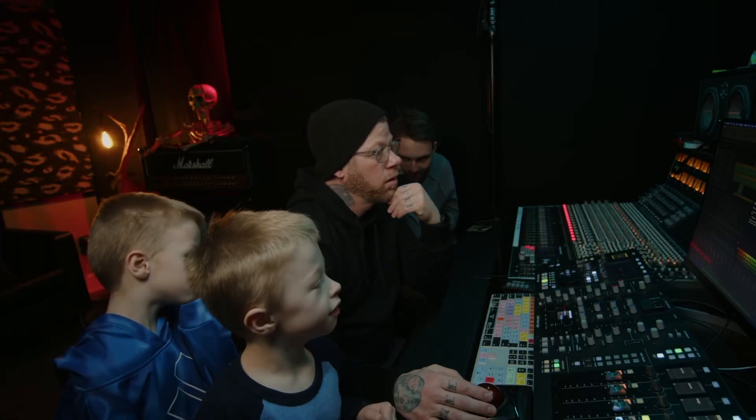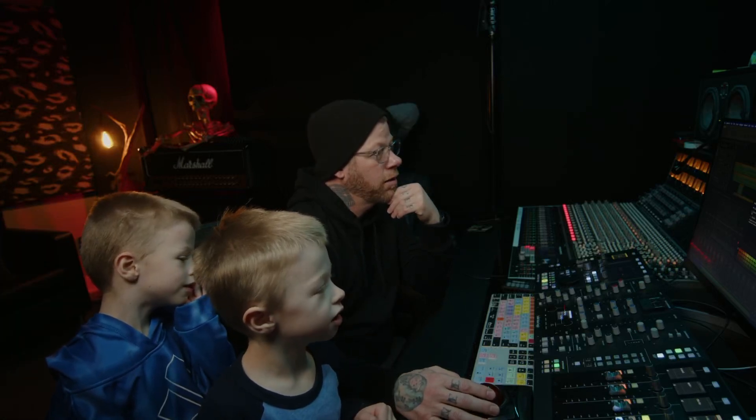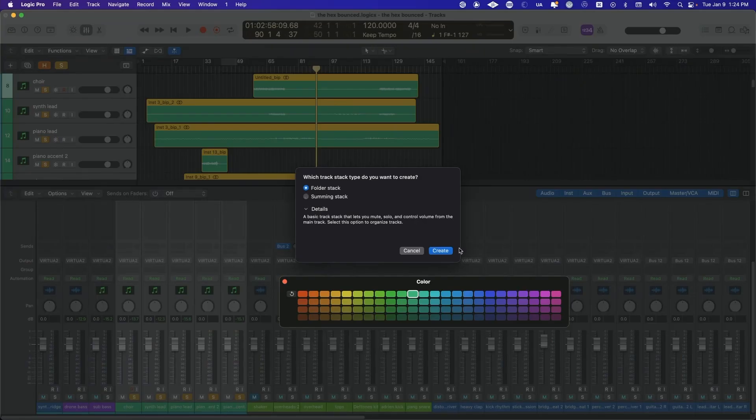What are we gonna do this time? You want a thumbing stack or a folder stack? What do you think? Should I make a thumbing or a folder? I pick a folder. A folder? Okay, let's try four.